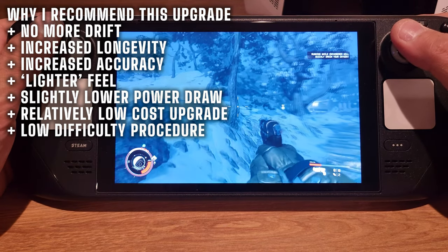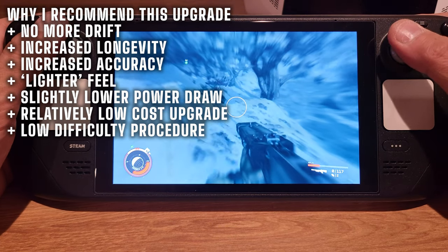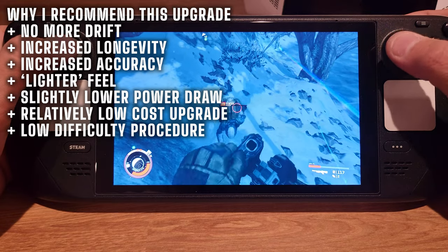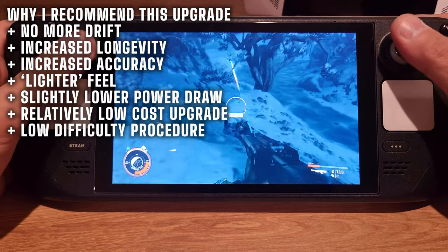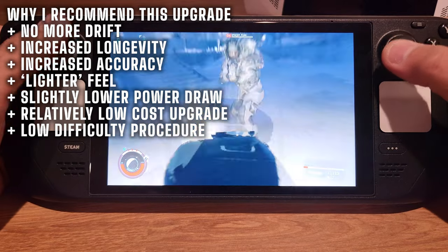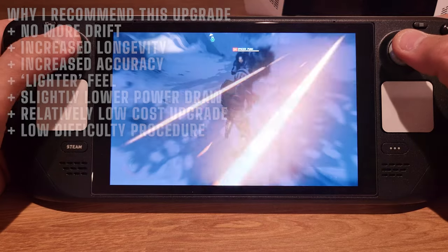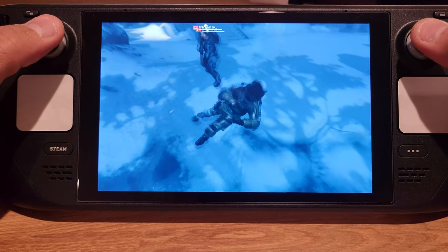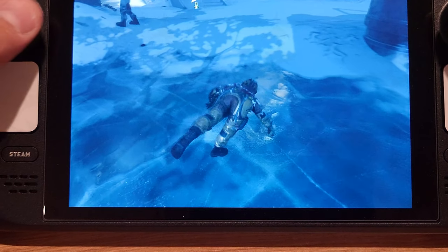So there it is — I hope that was helpful. I've got more Steam Deck content coming up soon, so stay tuned. Thanks so much for watching, for the likes and comments, for checking out my other content, and for being part of my Discord community. I really appreciate every interaction and I'm grateful for any time you spend here. Thanks again and have a good one.